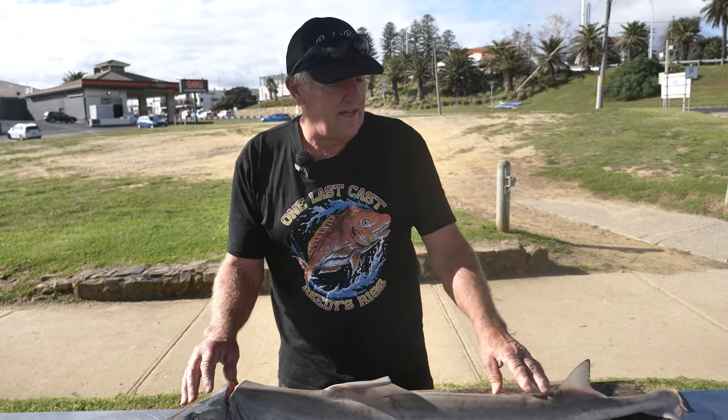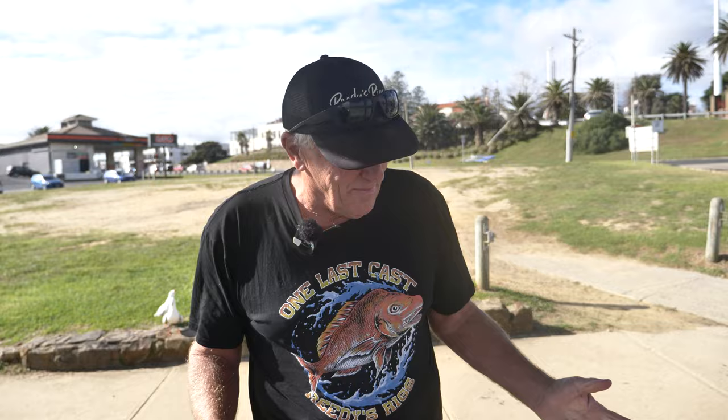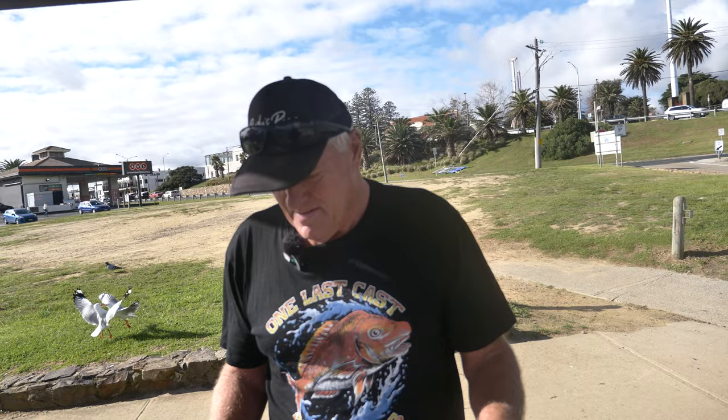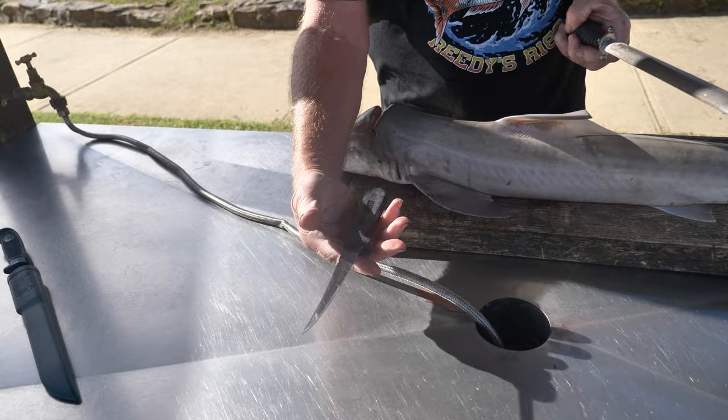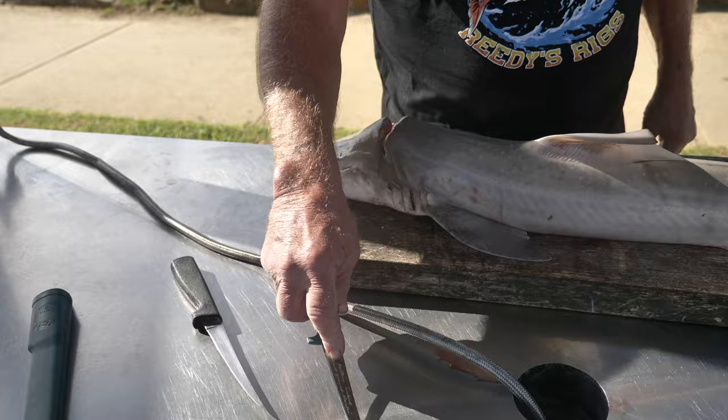We're going to fillet the gummy shark — it's a nice fish, you'll get two nice big fillets off it. We're not experts by any means, just trying to give people a bit of an idea. Before we start, I get a lot of questions about the knife. This is the knife I use for whiting, snapper, and everything. It's not as flexible — this knife is a good filleting knife but it's got a lot of flex. I seem to like a stiffer knife. No special brand, just whatever suits you, as long as it's sharp.